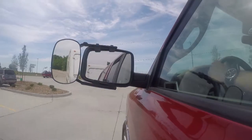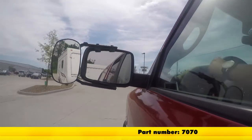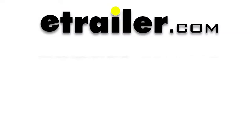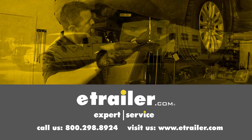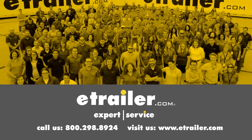And now we're ready to tow. That's going to complete our test fit on the SEPA Clip-On Towing Mirror, part number 7070, on our 2015 Ford Explorer. Click the link below to shop, learn more, or visit us at eTrailer.com. We'll see you next time.